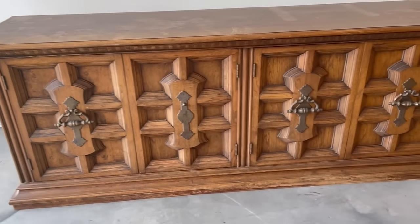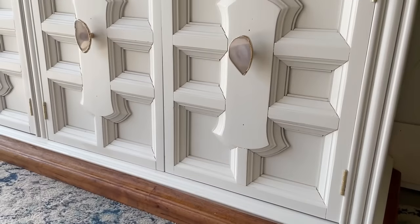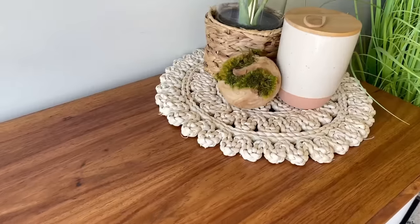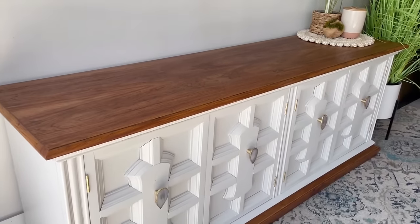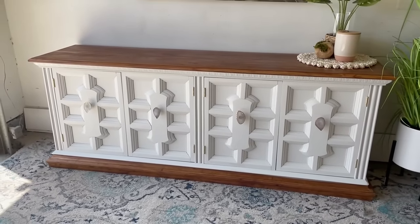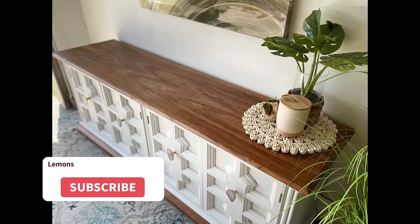One last look at this 70s style dresser that was in desperate need of a modern upgrade — and here it is now. I almost can't believe it's the same dresser. The white paint really helped the details stand out on the drawer fronts, while the sanded top and bottom once again made this a fast seller for me. The geode pulls added that extra touch of elegance I was looking for. This one sold very quickly with multiple offers, and at the end of the day I got the selling price that I thought this one definitely deserved.